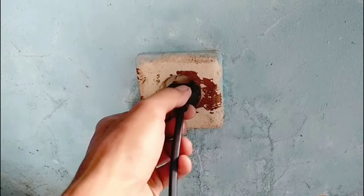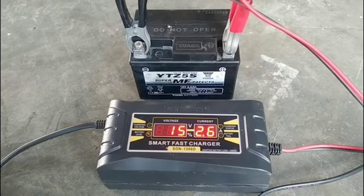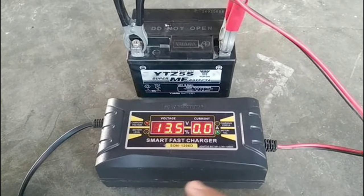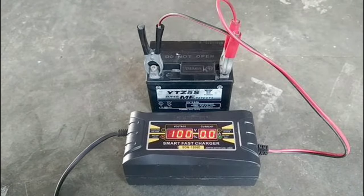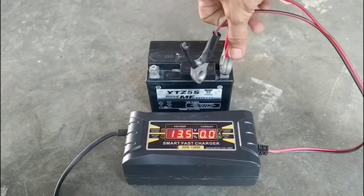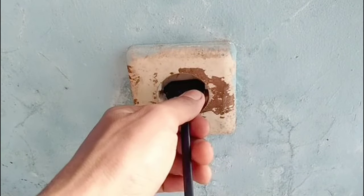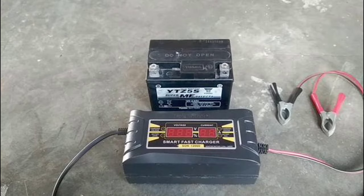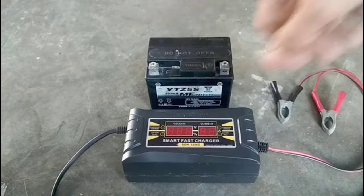Taking care of your motorcycle battery is vital for the overall performance and reliability of your motorbike. By following these simple steps, you can ensure that your battery remains in good condition and has an extended lifespan. Don't neglect this essential component of your motorbike — keep it well maintained, and it will serve you faithfully for a long time. Thank you for watching, and we hope you find these tips useful.